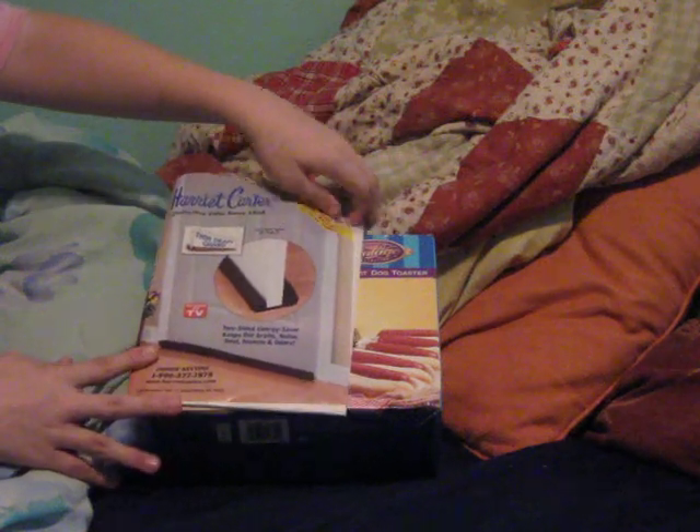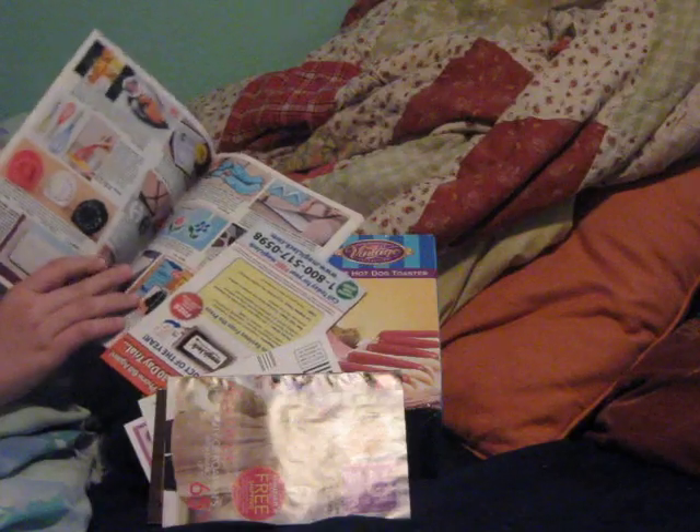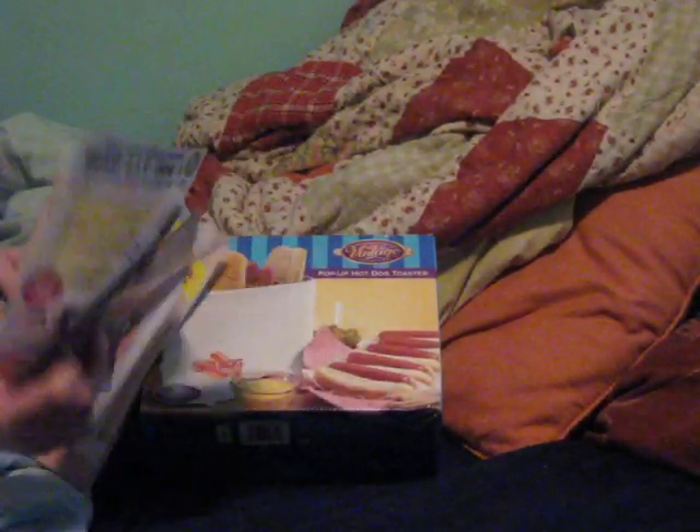Here are more As Seen on TV products that you can get out of this magazine. Here's a lot of pamphlets that came with it.